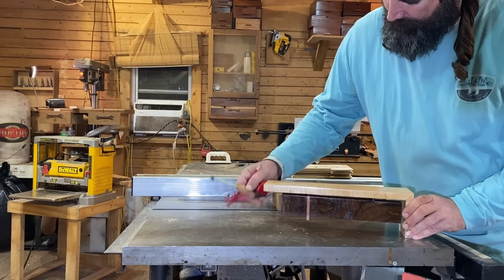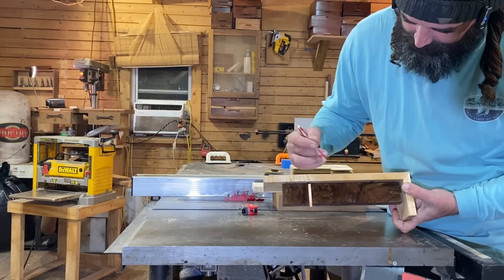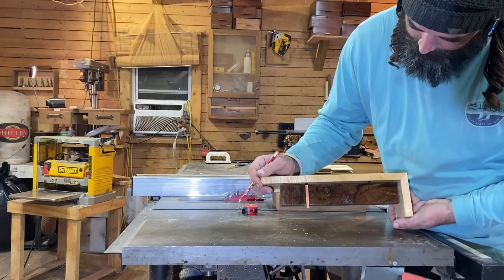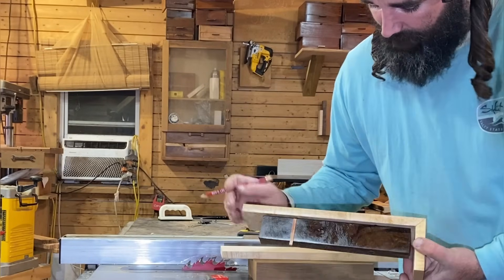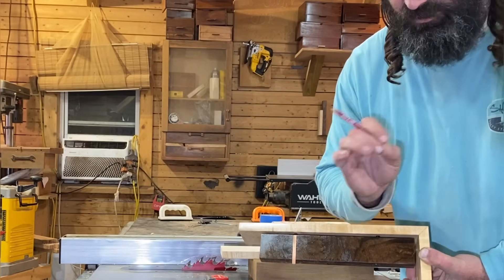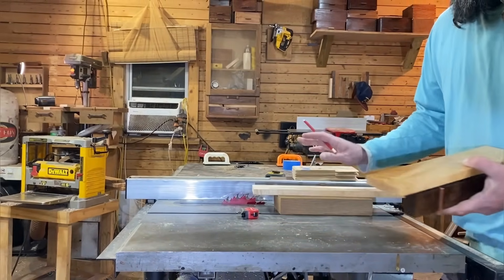Meet me at the table saw. So this is the one I made the other day and posted a video of — it's got a similar look to the one I'm about to build, but it's a little bit different. I was really pleased with how this one turned out, so I have no doubts that this next one is gonna be just as cool. Let's put this away and let's get busy.